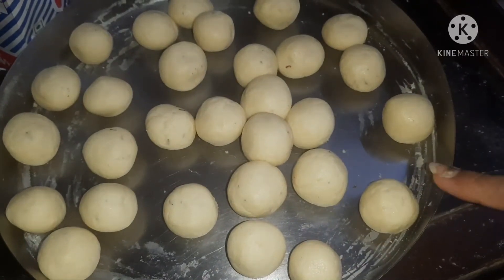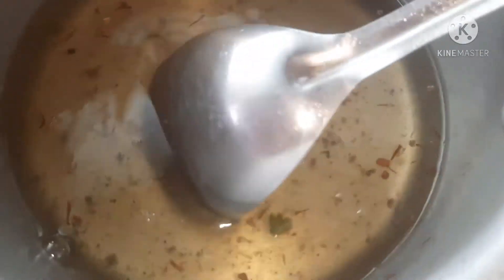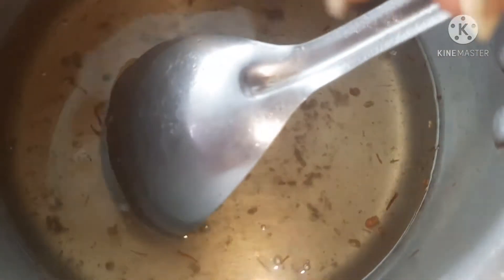Now let's check our sugar syrup. We have to boil it properly and check with your fingers that it is sticky. We should only make our syrup a little sticky, not too thick.